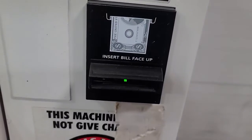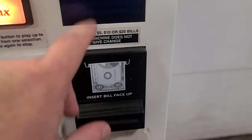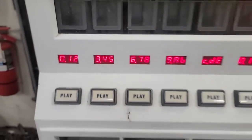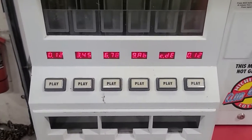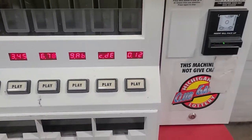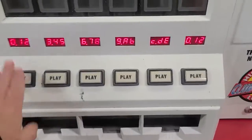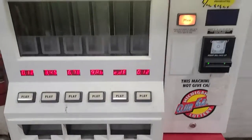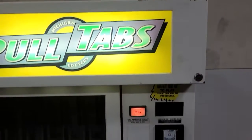It looks like it wants a card — it's got a bill acceptor on it. The display reads: zero one two three four five six seven eight A B C D E zero one. Nothing does anything. That's the unit — nothing really else to show you. Thank you.